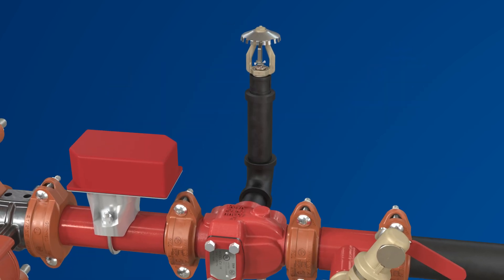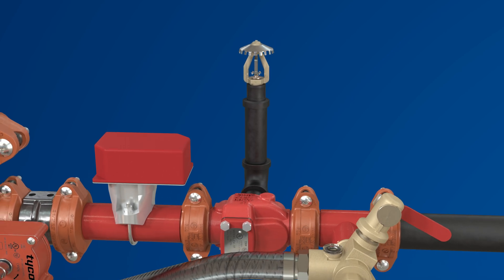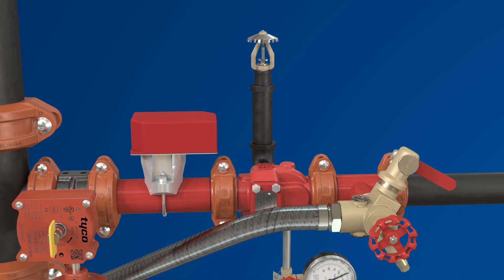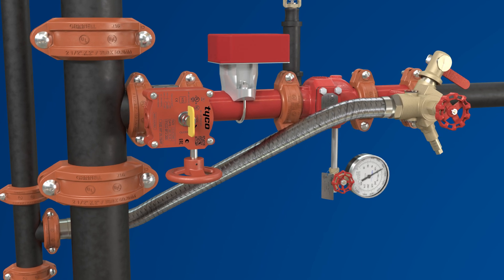The drain port on the CV1 check valve can be used to connect a sprinkler for protection of the RM2 installation space, and a flexible drain hose is available to make it easier to connect the TD2 test and drain valve to the drain line.